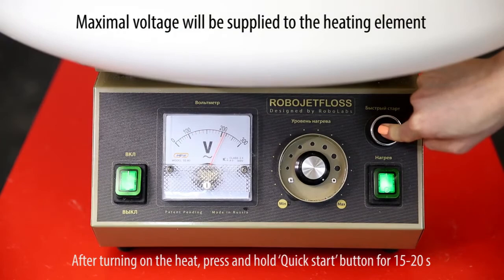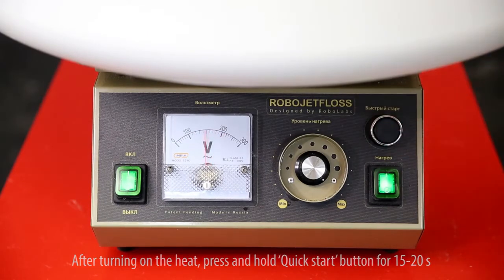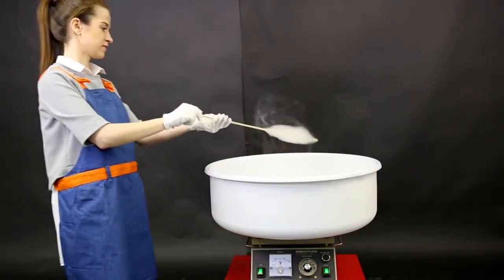Do not press the quick start button for too long. It will cause overheating of the spinning head, which is bad for the quality of the sleeve.